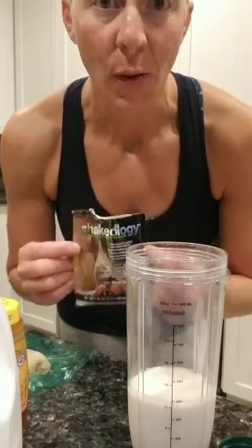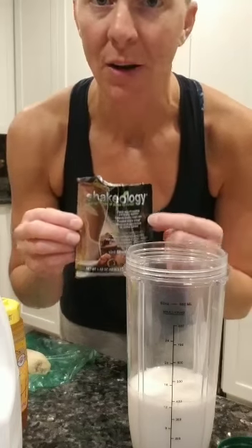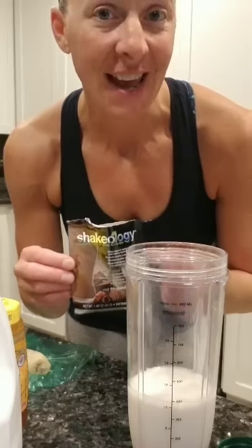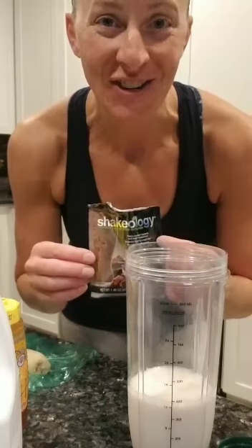Shakeology comes in whey or vegan. Whey has the dairy; vegan does not. The most popular flavor is chocolate, so I'm going to use that today, but vanilla is very popular. There's strawberry, and if you're a coffee lover, there's cafe latte, and there is also a green berry flavor. I can share more about how to order Shakeology if you're interested.